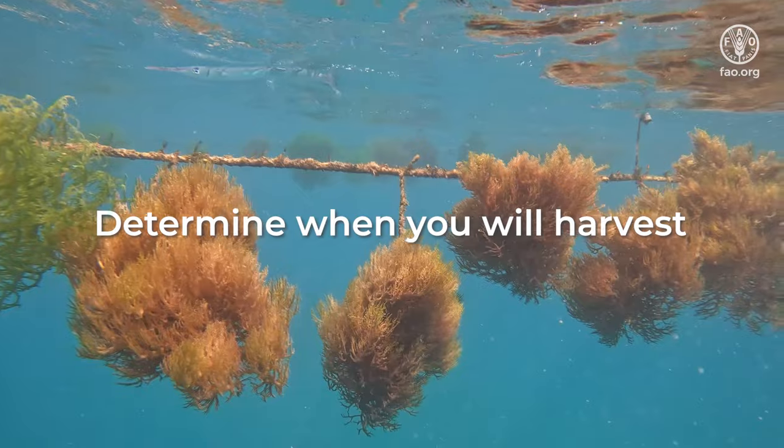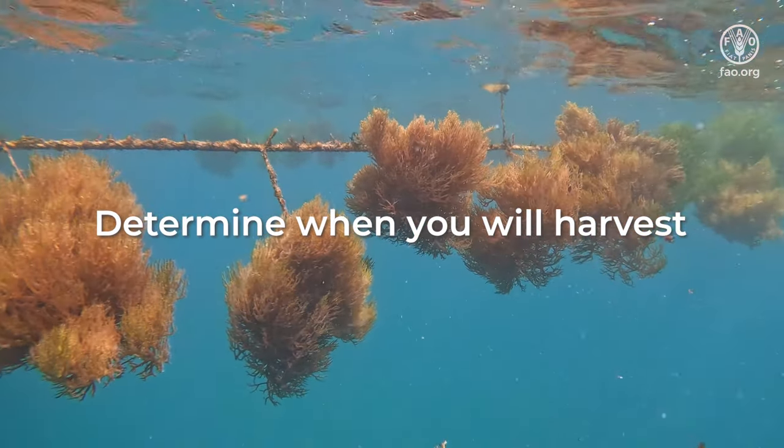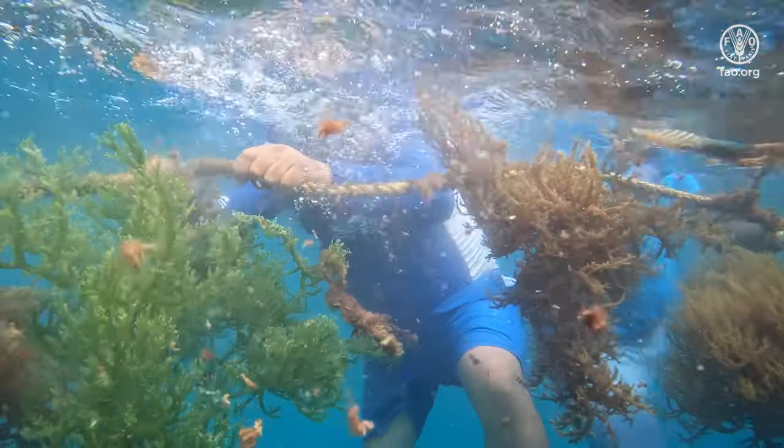Please don't wait until it's too late to harvest. Your Seamoss may break off and get washed away if you do not harvest on time.